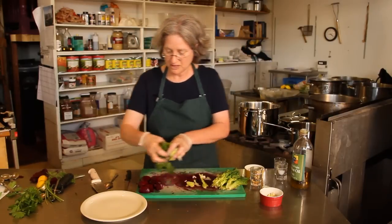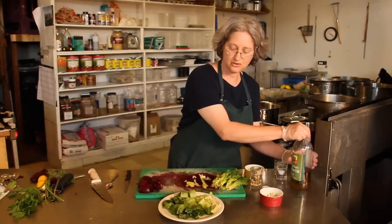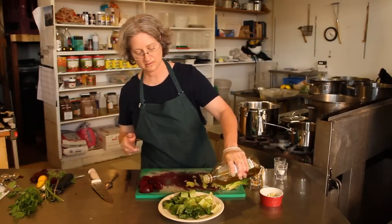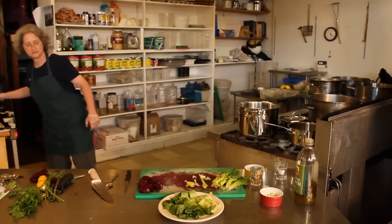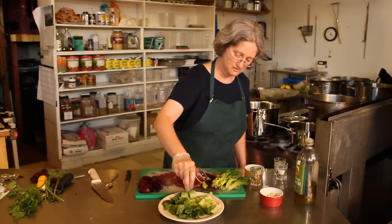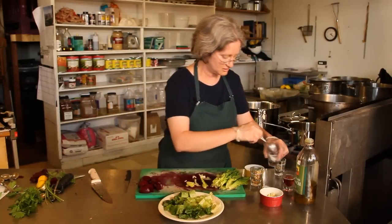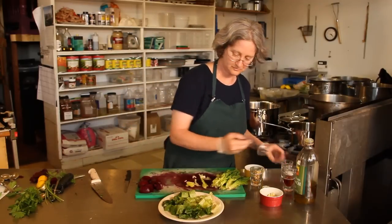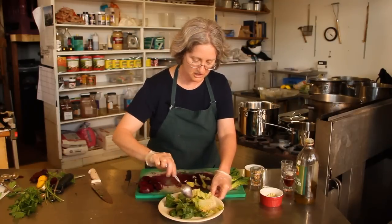Now I'm going to arrange this on the plate and I'm going to dress it ahead of time, because it's nice to have the beets lying on top instead of tossed in with everything else. A little bit of red wine vinegar and some salt and some pepper. I'm just going to toss that just so that the leaves get coated.